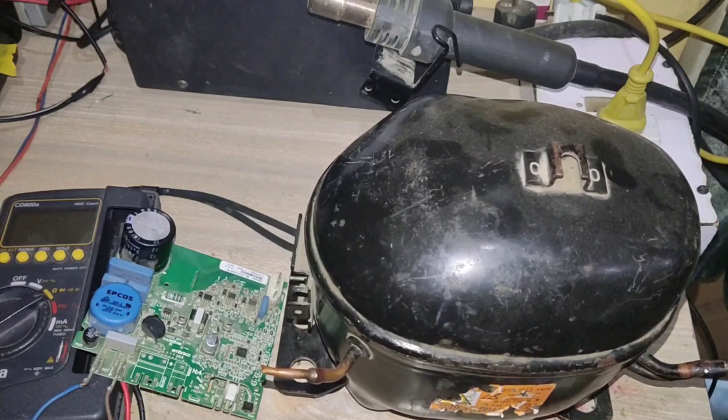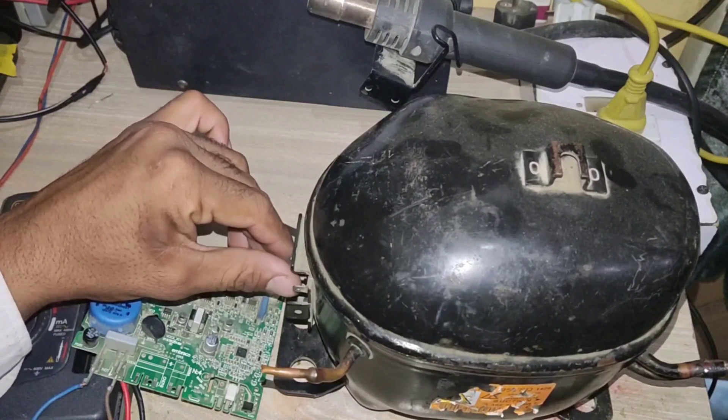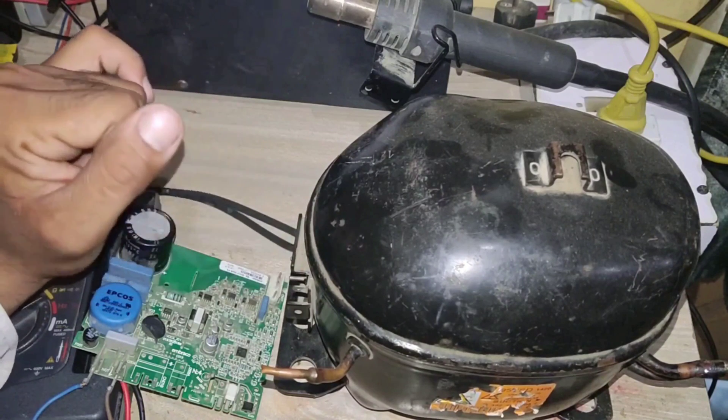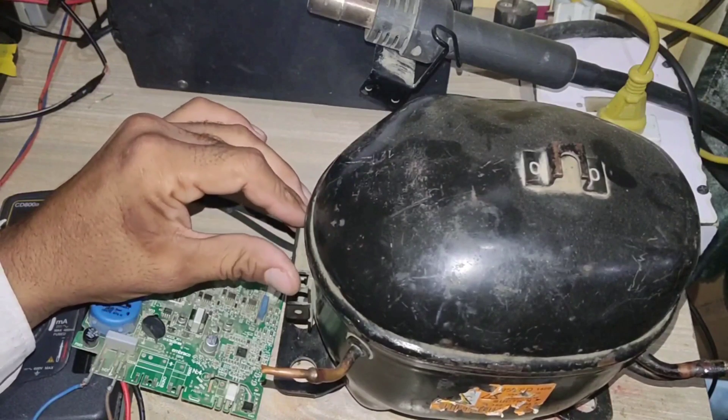Here I have an inverter compressor, a VSD drive, and a multimeter. In this video you will also learn how to run this compressor directly without a VSD drive — does this compressor work without a VSD drive or not?